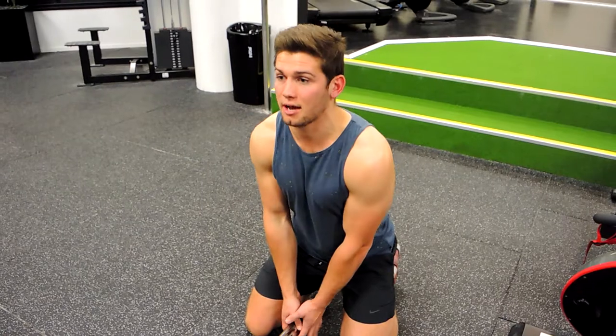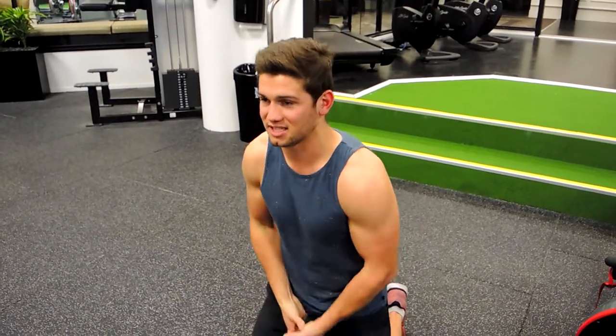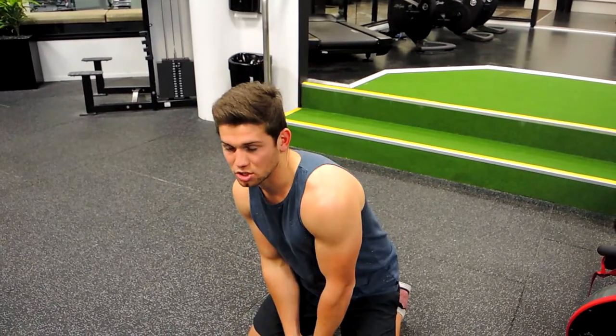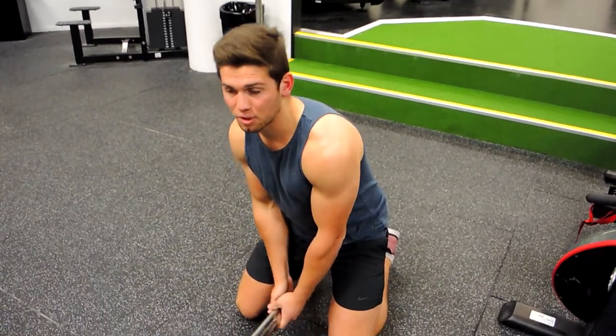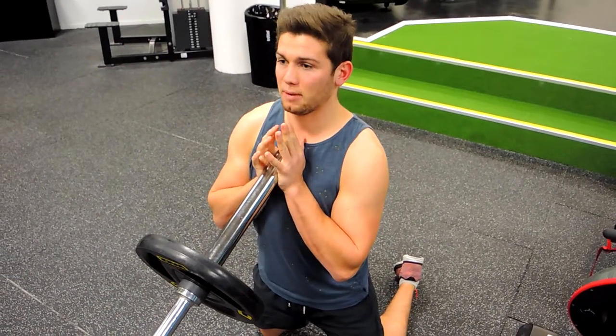Keeping my chest up and lifting it — that's one way to pick it up, though it's a little less safe but easier for me. Alternatively, you can grab it and bring it around in an arc motion, bringing it to your chest.